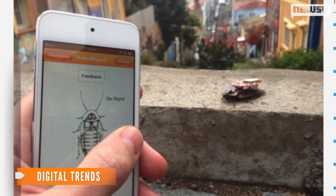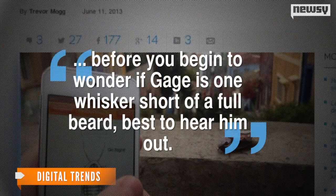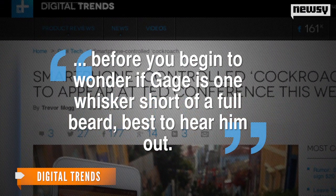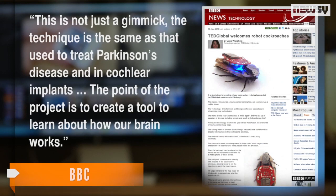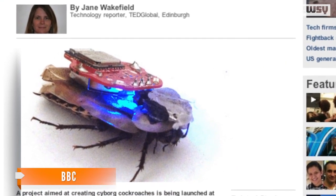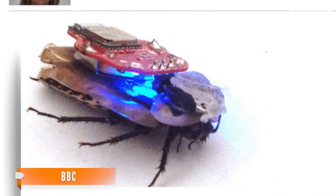OK then. But hey, as Digital Trends puts it, before you begin to wonder if Gage is one whisker short of a full beard, best to hear him out. He told the BBC — and as far as the ethics of poking, prodding, and cutting legs off living beings, Gage addressed that too.